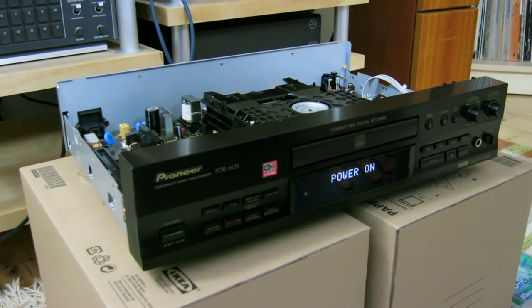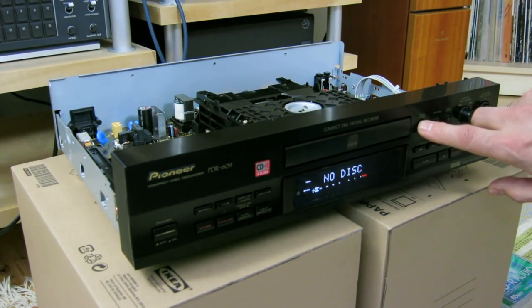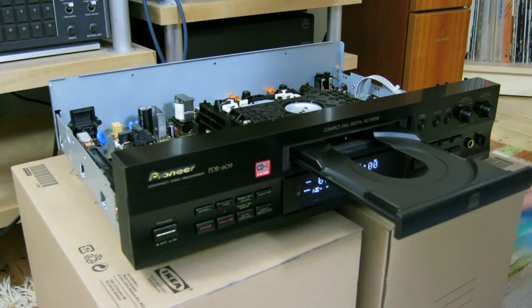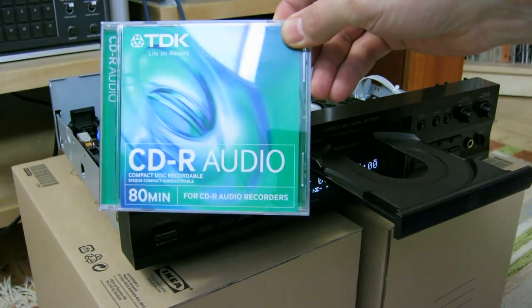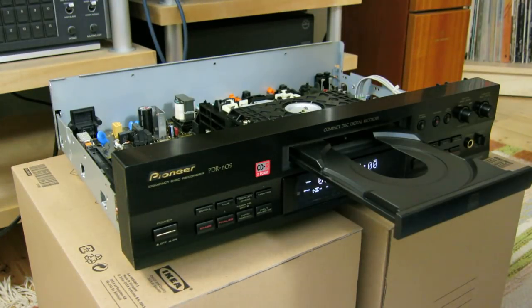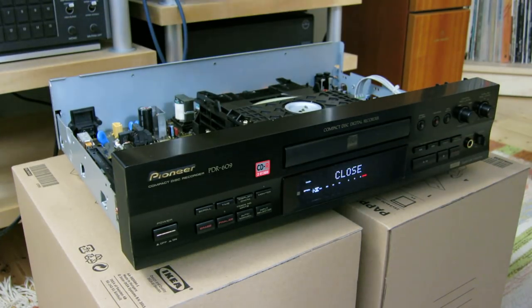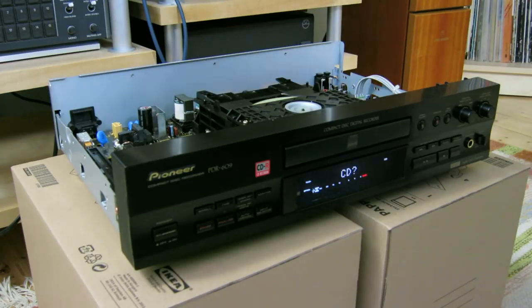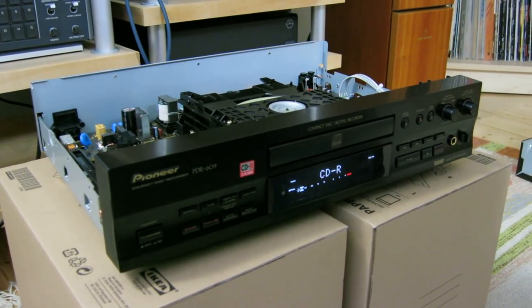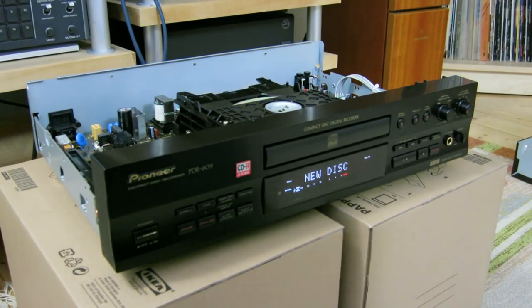We switch on the power of this unit. It tries to detect a disk — no disk of course. Then we open the tray and put in a new, fresh, unrecorded CD-R 80-minute grade. We store it in. The display reads: new disk detected.